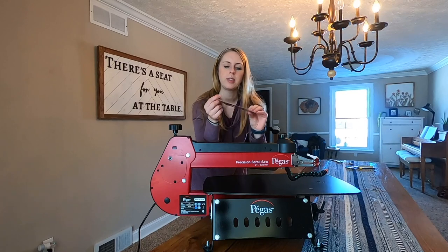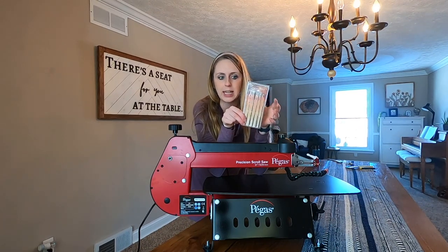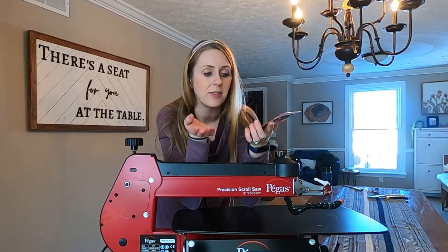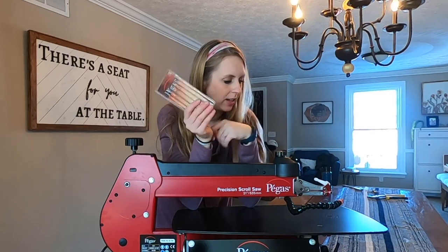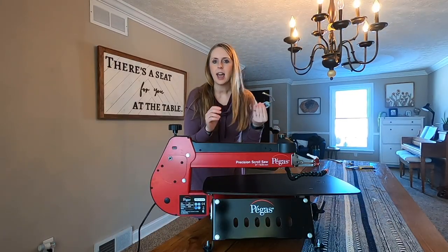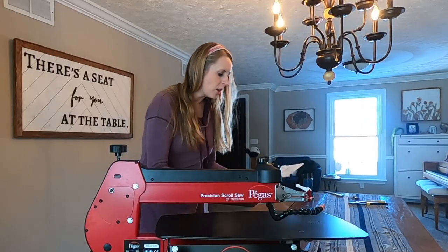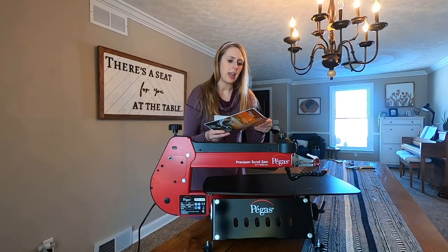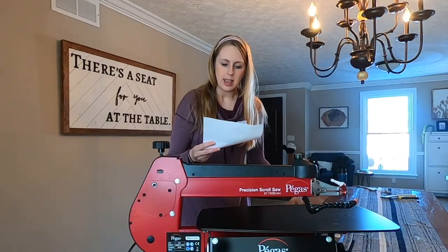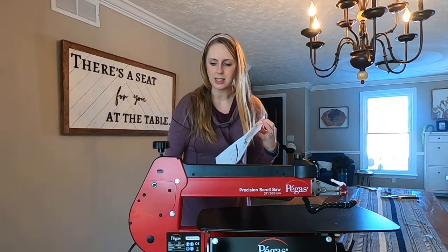I wanted to show you, it comes with the Pegas Scroll Saw blades. It's got the modified geometry blades, and it also has a Super Skip blade in a variety of sizes. I have not tried Super Skip blades, so I will have to give those a try. I went ahead and took the safety off — it's nice to have sometimes, I just took it off because I typically don't mess with it. It's got your instruction manual, a scroll saw blade chart which would be really nice for reference, and it also has spare parts for new heads, which is great. I'm gonna keep those in a safe place.